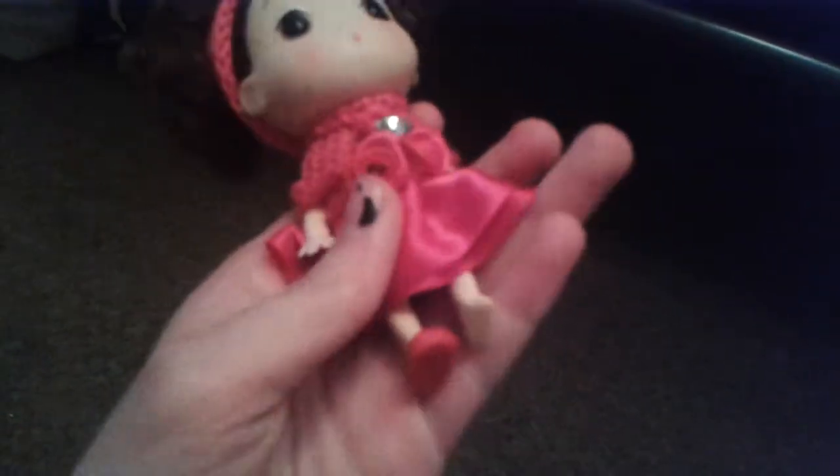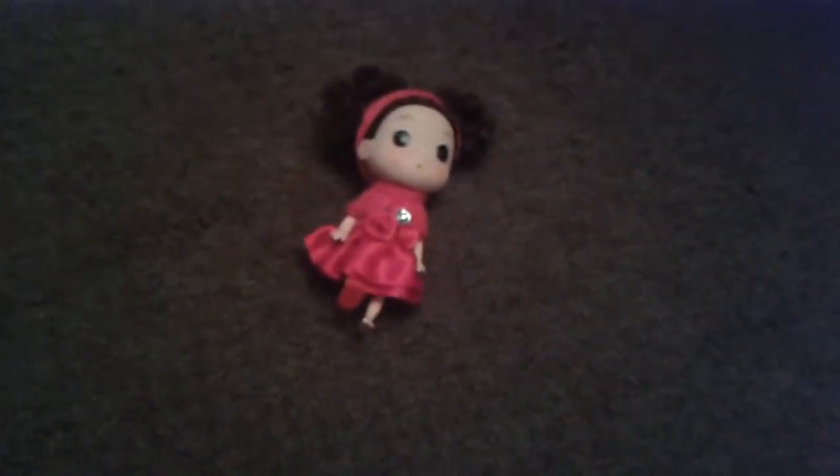She also has one shoe missing — she does have two red shoes but we've lost one. She has a knitted material oval shoulder thing, and a silk dress that's hot pink with two — no, three flowers and a gem in the middle. That is the second doll.